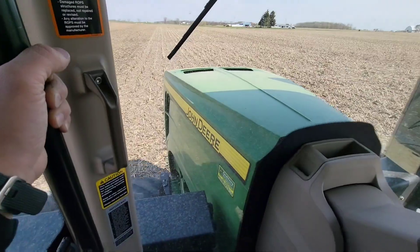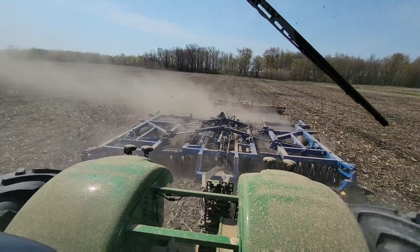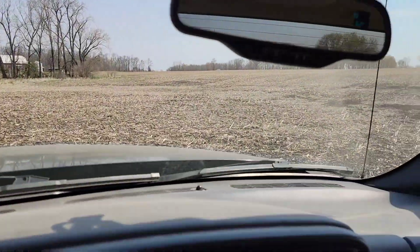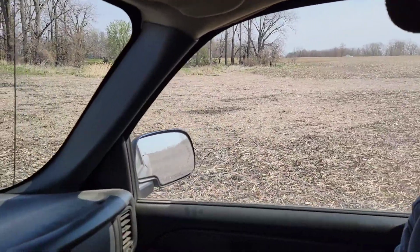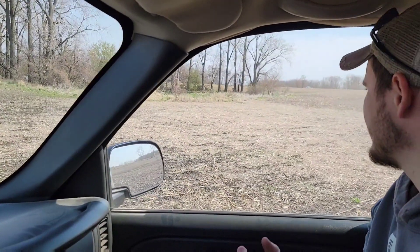Now we're going to take this disc over to the next field and get Brock started running it. He obviously has run the disc before, but he has not run this big tractor, the 9R, at all. So I just want to get it there on the road for him and then get him started because it's just different. This tractor is not lacking for power on the disc. I think Brock got the hang of driving the tractor, so I brought him over to the next field. You see that spot right up in front of us? That's where he's going to get stuck today. So I thought I'd point it out to him - for all of you that say I don't tell him where all the wet spots are.